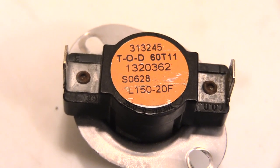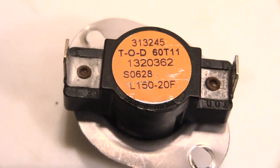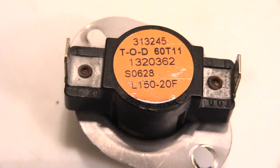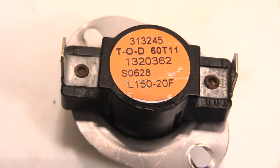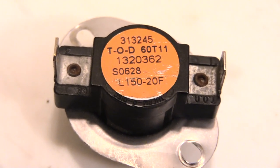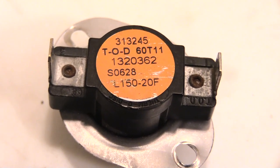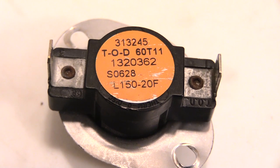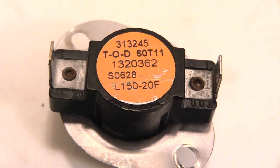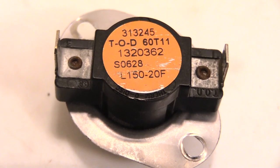If you do need to replace your limit switch, just look at the bottom of the switch: if you see an F followed by numbers, that's what you get; if you see an L followed by numbers, that's what you get. If your furnace keeps going out and you time how long it stays on and it's about the same time each time, most likely you need a new limit switch. Please check out our other helpful videos, and please like, subscribe, and share.